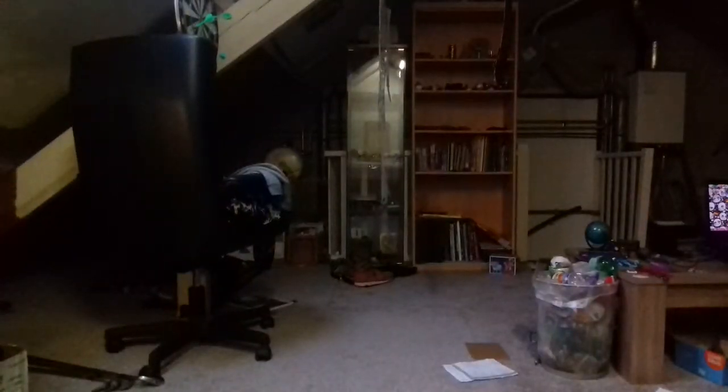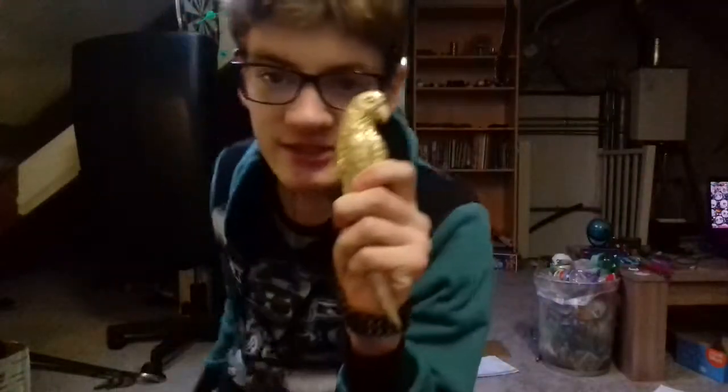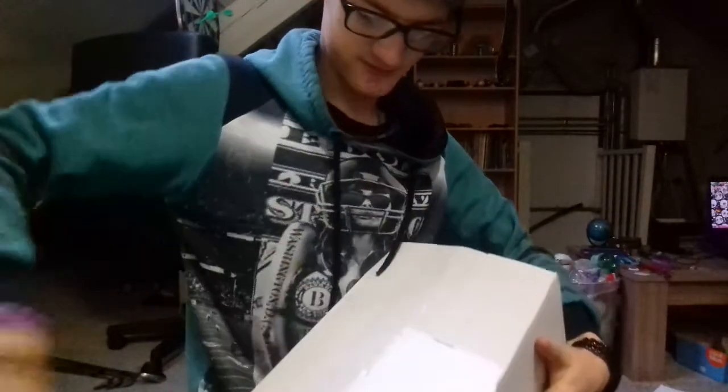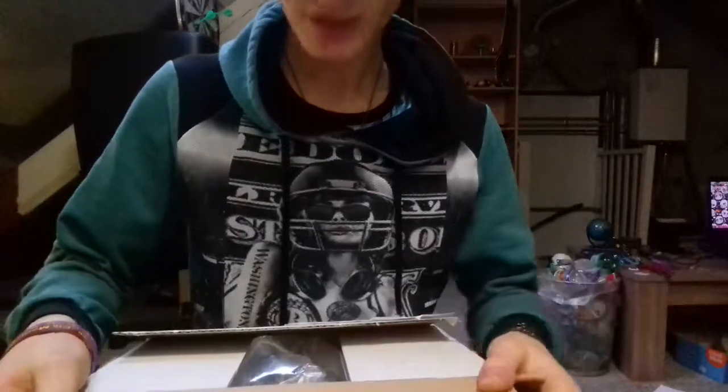Oh Jesus, this is some really strong tape, what the fuck. I need to get on my heavy metal weapon for this. This is not good enough — this on the other hand should be. Oh, smooth like butter! It's open. Money shots!